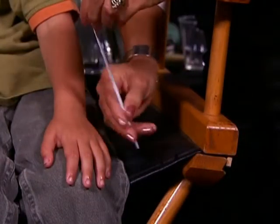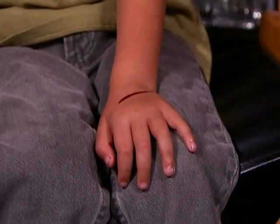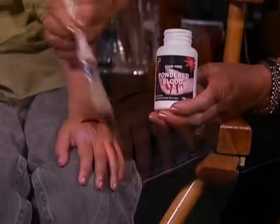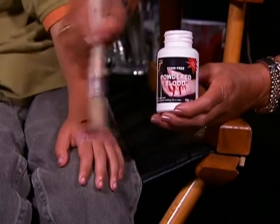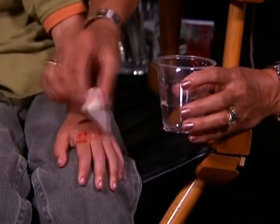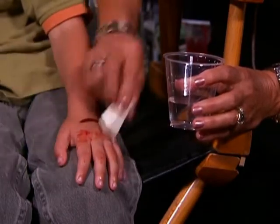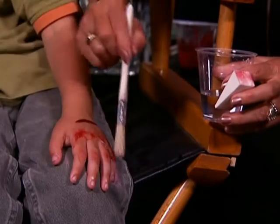Use a plastic knife or any other safe utensil and dip it into the blood. Then create a realistic simulated cut by lightly applying blood to skin. Simulate an abrasion by putting dry powder onto skin with a brush. Lightly moisten a sponge or cloth with water and dab the powder you just applied. The powder will instantly turn to blood.